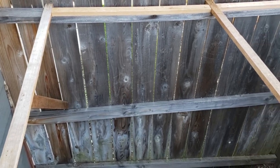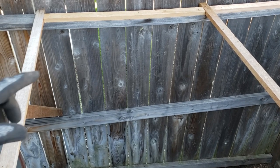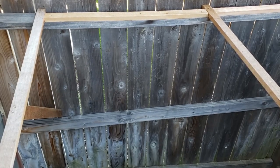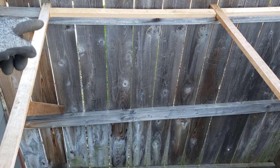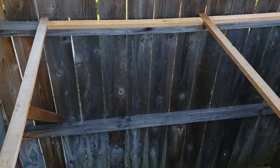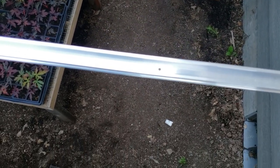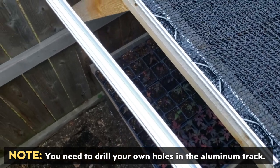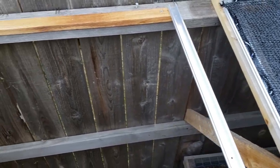Here's the frame that I've built to support this shade cloth. Over on the very back I just added that bar and the one to the right to rise it up to the same height. I'm going to go ahead and take the wiggle wire track, cut that to size and attach that. You can see I've got this cut to size and I've got holes. I have this on the front and the back and now I'm going to go ahead and attach this with some small little screws.